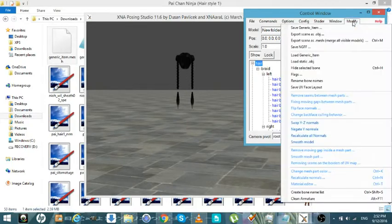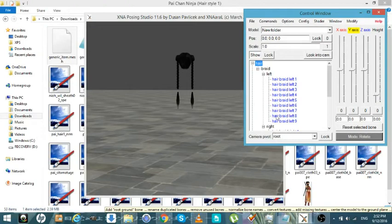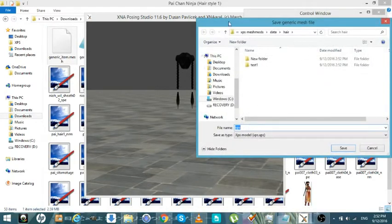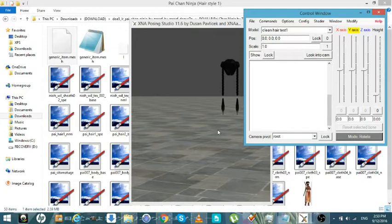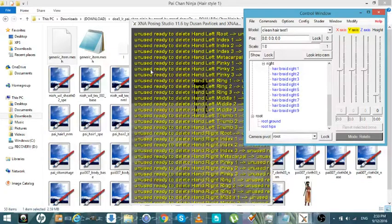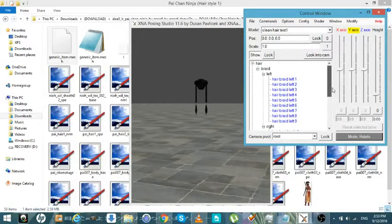We can just hit Ctrl+H and hide it. Now it's gone. Now what we want to do is go to Clean Armatures. This is going to get rid of all unused bones and any bones that have no weight. We're going to name this 'clean hair, test one.' And it's going to get rid of 238 bones — the number of bones remaining is 21. So that means all these bad bones are now gone.